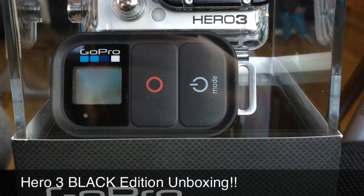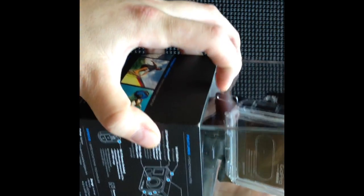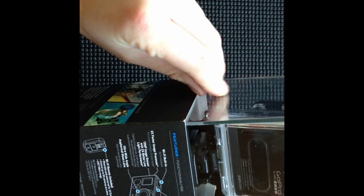Hey guys, I'm back with a GoPro Hero 3 Black Edition unboxing. This thing is a beast. I'm ready to get my hands on this thing and check it out. But right now, today, we're going to unbox it for you.